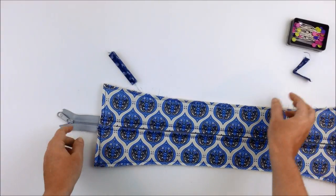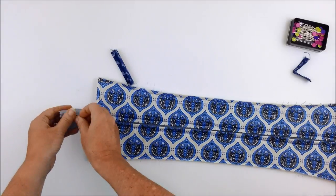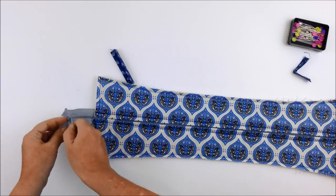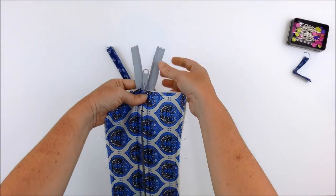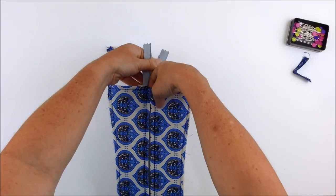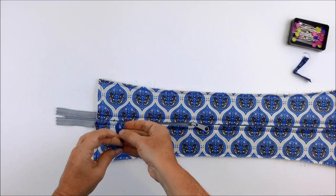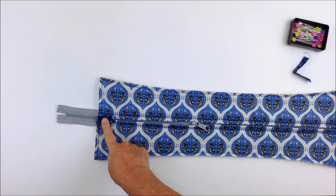Repeat the same on the other side. The zipper pull may get caught by the one-inch seam, but you can still open the zipper by opening it as far as possible, then pushing the pull down between the fabric and the zipper with your finger to guide it through to the other side. Attach the second pull tab the same way, then trim the excess zipper once that seam is sewn.